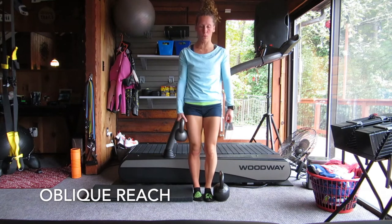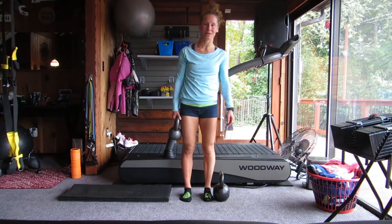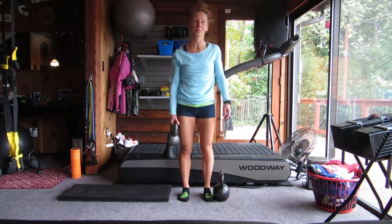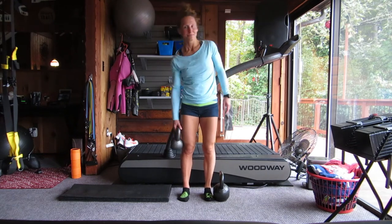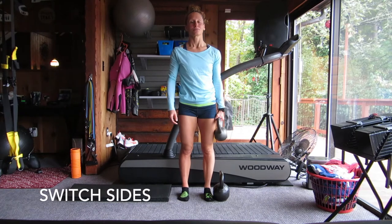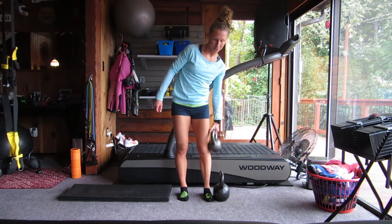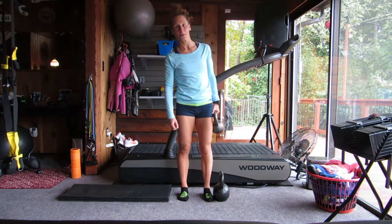Now I'm doing oblique reaches with my small kettlebell. I'm doing 12 per side — just slide that kettlebell down as far as you can, and then using your core, squeeze your obliques to stand back up. I like to inhale down, exhale up. That's where you should feel it — your obliques. It's obviously great if you can switch to a lighter bell for this. You might be strong enough to use a heavy bell for the deadlifts and then a lighter one for the oblique reaches. You just want to make sure you're not overdoing it on any of these movements. It's always better to go lighter first and get the form down.